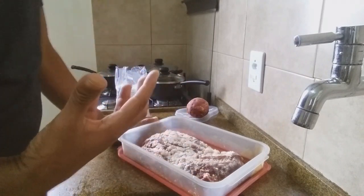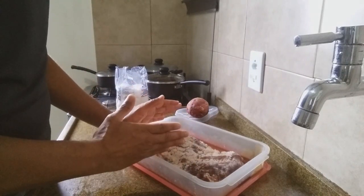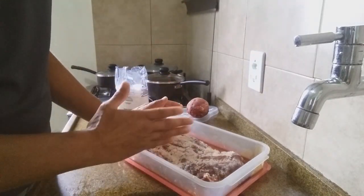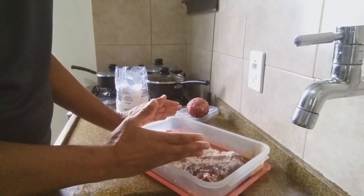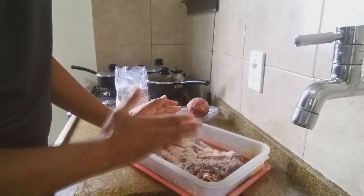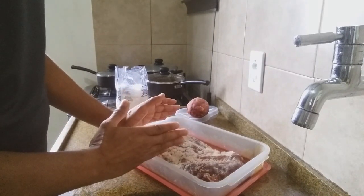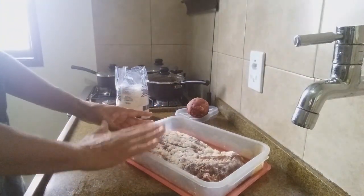Peito é muito bom. Eu gosto de peito porque tem gordura — gosto daquela gordura para o feijão. Se você não gosta, você compra um acém, uma pá, ou pode comprar um lagarto. Eu comprei acém. Eu gosto de acém e também gosto da pá e do peito com gordura.